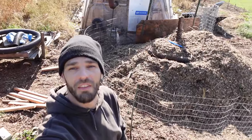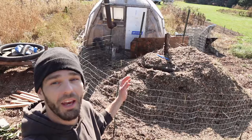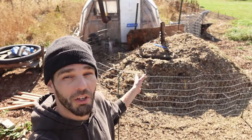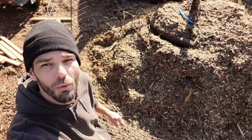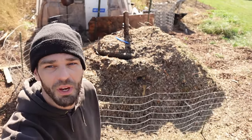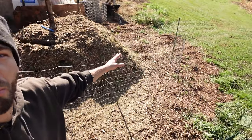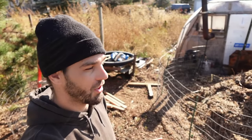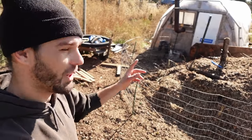This mound is looking pretty good so far and we've got maybe twice or more material still to add. The ring is maybe 16 to 18, possibly 20 feet at one point — kind of like an oval right now because I had to break it open for the tractor. I want to measure the pile and figure out the BTUs to calculate how much we're actually working with for air and water.